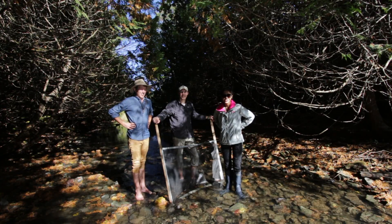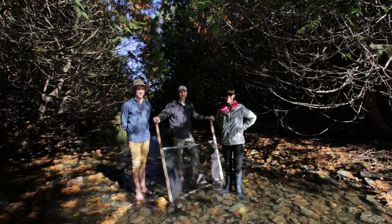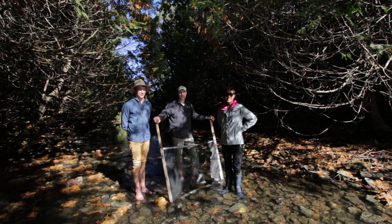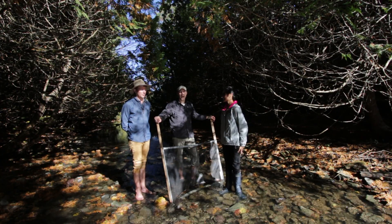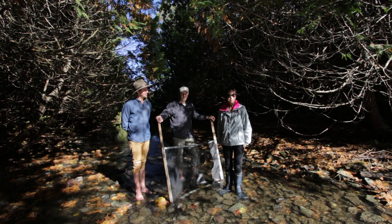Hey, we're students from Fleming College Frost Campus in the Ecosystem Management Program of Fall 2016, and we are here doing our FEMFIC Kick and Sweep video. I am Lily. I'm Brandon. And I'm Frank. And this is our Kick and Sweep demonstration.